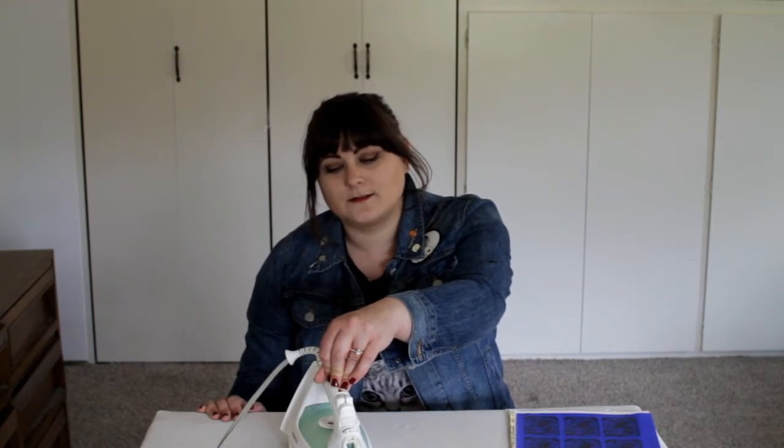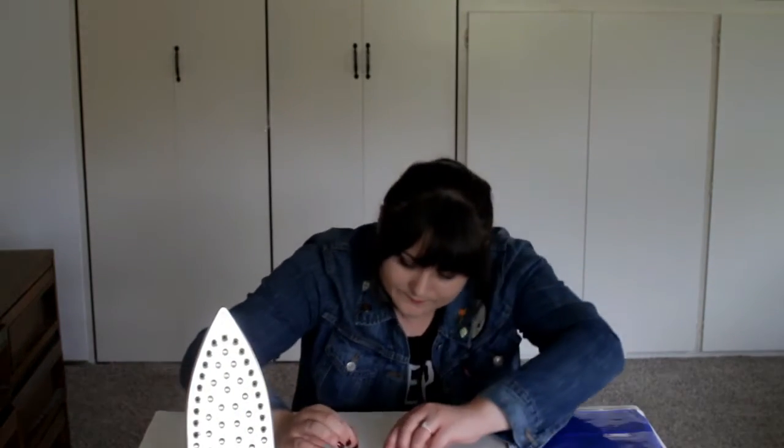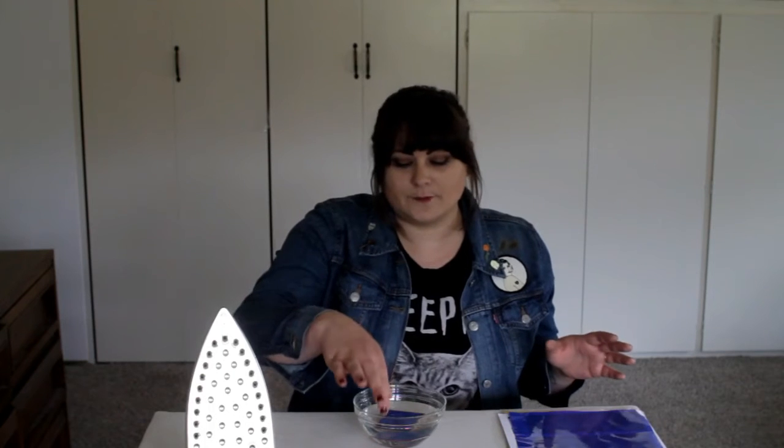This usually takes two to four minutes. Once done, you're going to want a cool glass of water and you're going to carefully grab this very hot piece of copper and dump it in the water — you can use tongs if you'd rather. Once it's in the water, it almost instantaneously becomes cool to the touch.